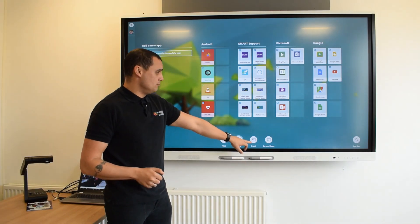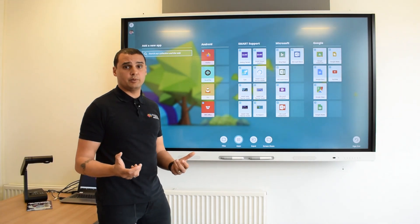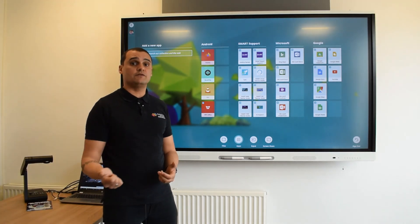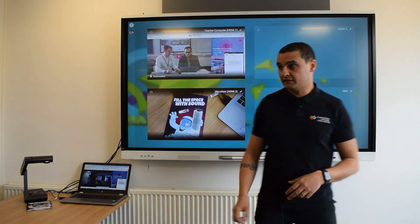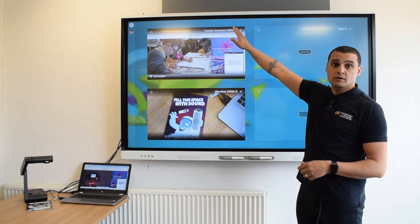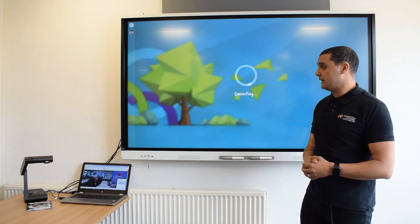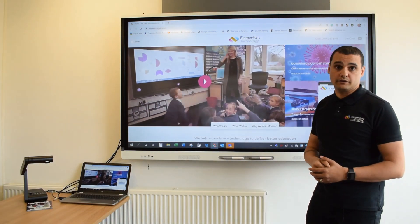Input is one of my favourite things because I can have multiple different devices plugged in. Normally I'd have to guess which HDMI port or VGA port something was plugged into - not anymore. If I hit Input, I get a live tile view of my different sources and I've been able to rename them - Teacher Computer and Visualizer in this particular case. I want to jump into my teacher computer, I know exactly which one I'm selecting, I just select it and it comes up ready for me to use and interact on the screen.